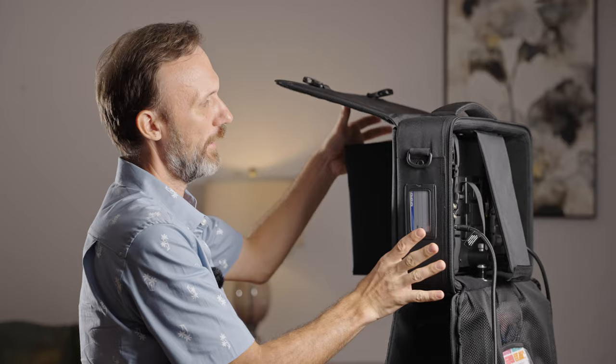Everything packs up nicely as one small package when you're traveling with it — a pretty nice small case and it's all protected. When it comes to all the features built into the monitor, you've got all the monitoring features you're gonna need.